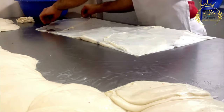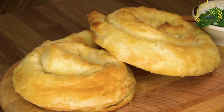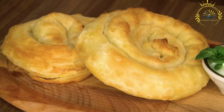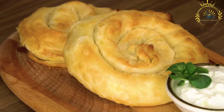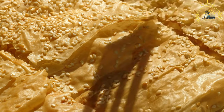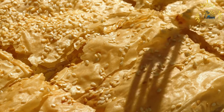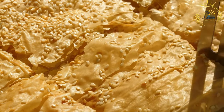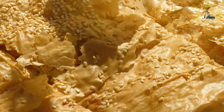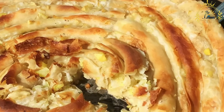Burek is typically made in a large circular or rectangular shape, baked until golden brown with a crisp texture, and cut into individual or triangular slices. It is served warm, often with yogurt or sour cream, and can be found in bakeries and specialized burek shops. It has a long history rooted in Balkan culinary traditions, with similarities to Turkish börek reflecting Ottoman influence.